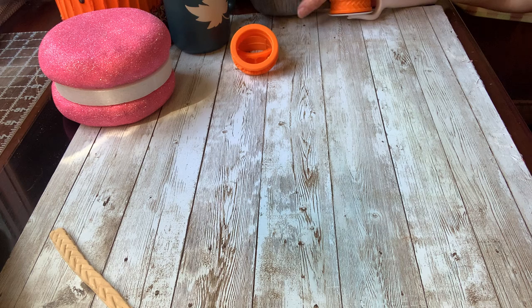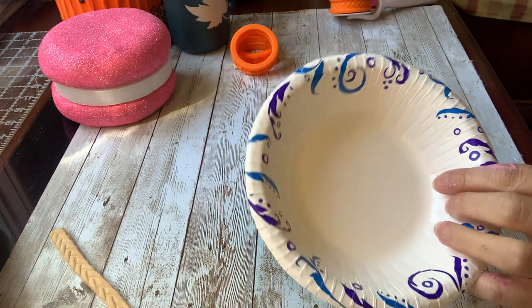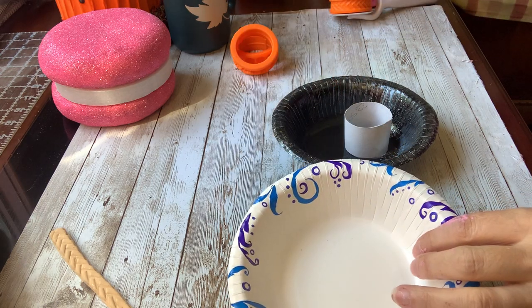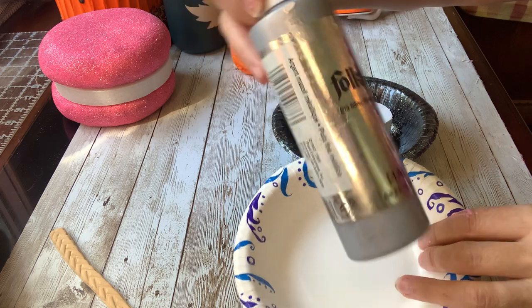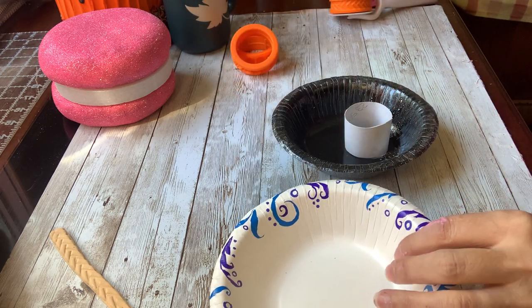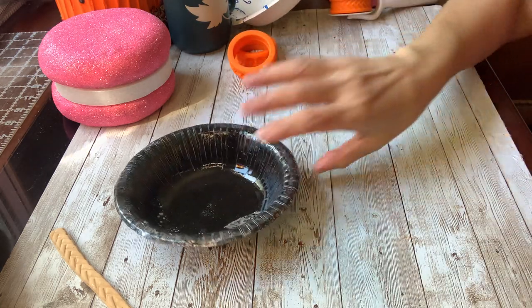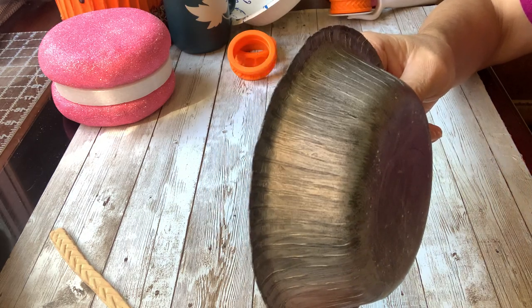What I did here is I just got a paper bowl and I painted it with Apple Barrel black, a couple coats, and then I painted it with Folk Art Silver Sterling Metallic. And then this is what I got — it's what it looks like on the outside. Kind of has that old rustic look.